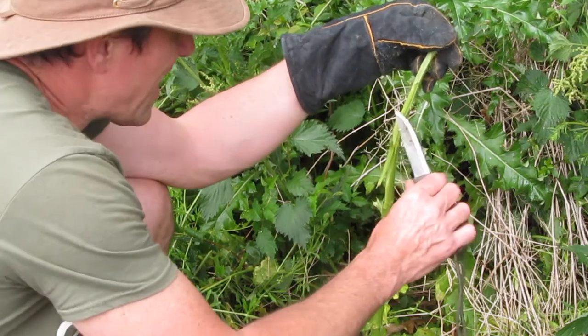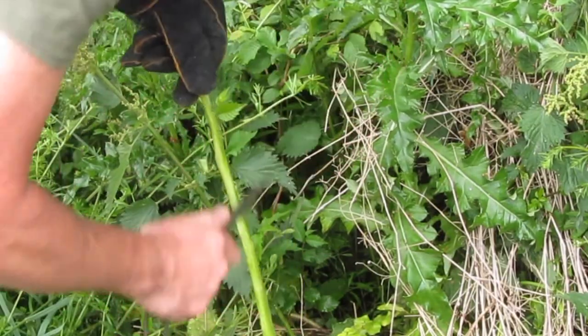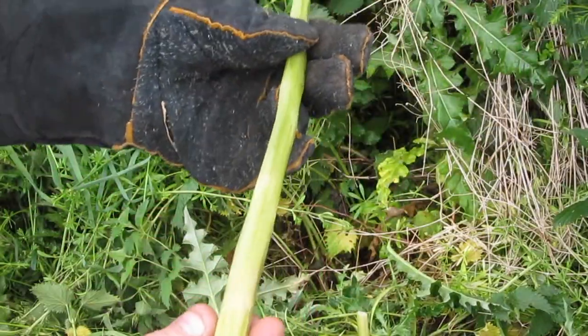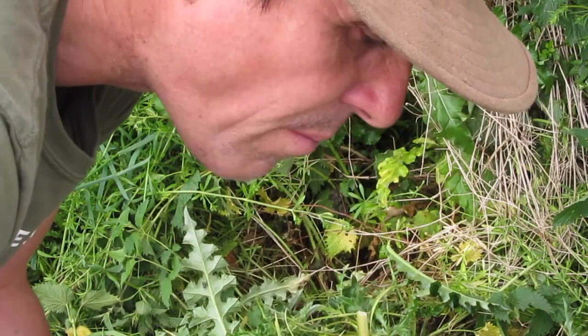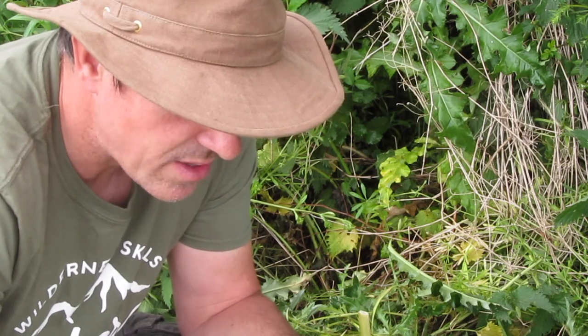So now the leaves are all off, you need to try and get this outer layer — you're basically going to peel it, the outer layer you want to get rid of. What you have is a stem, a hollow stem, which you can eat raw just as it is. It's actually got a very nice flavour. I would say it's a cross between celery and asparagus, but it's quite fibrous. Actually, if you peel it a little bit more, the centre is much softer. Yeah, that's really nice.